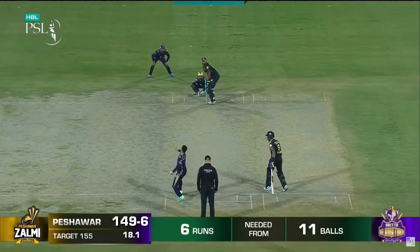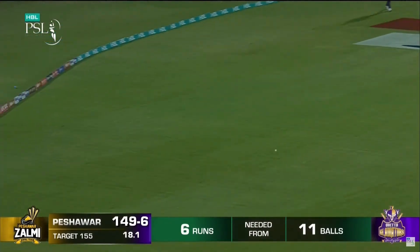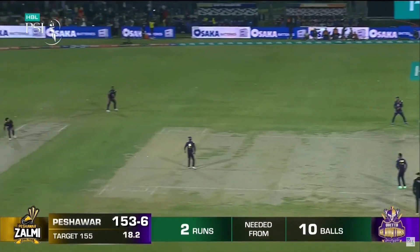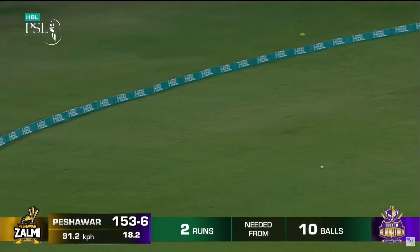That is a poor delivery. He's too short again — here's Nawaz. And threads it through and does.